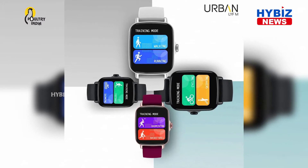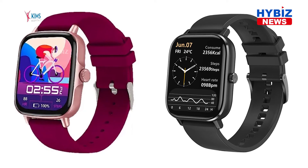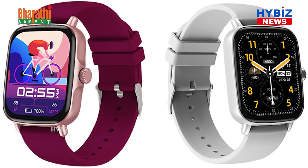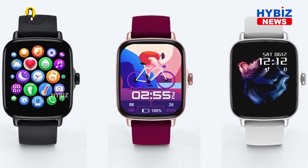Running, walking, skipping, cycling, badminton, basketball, football and swimming are now part of the Life M's responsibility as your personal trainer. And if you need some more help, you can take advantage of the built-in breathe training function or keep track of your physiological cycle.